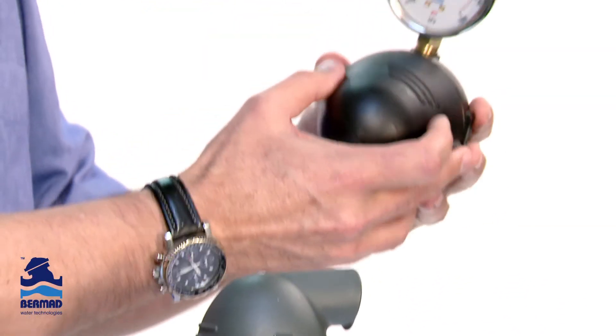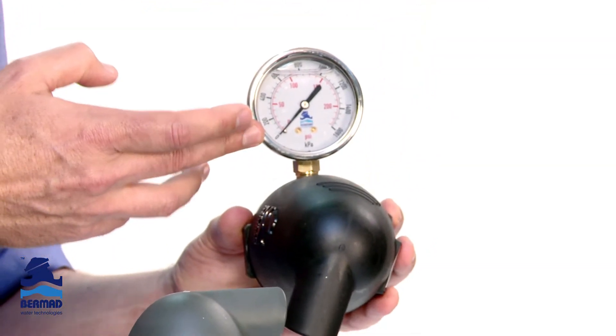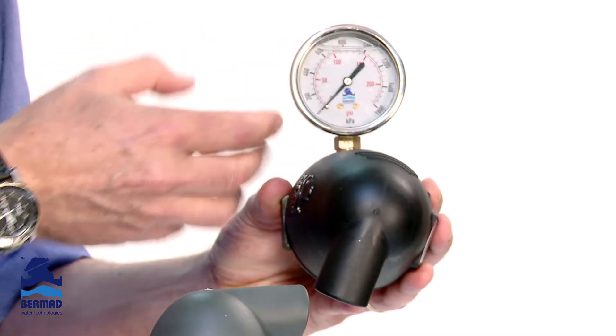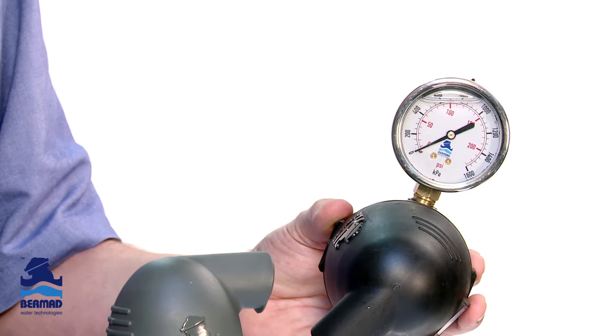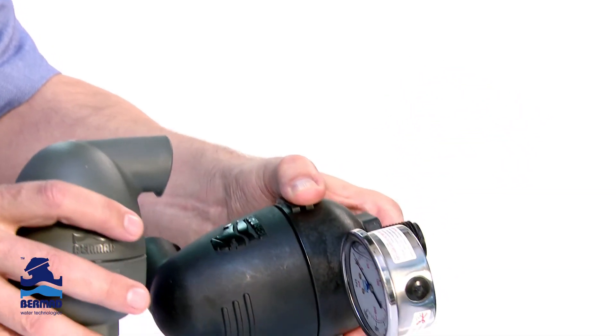We can incorporate full-time pressure gauges, which enables you to go along the irrigation system and monitor what the system pressures are. Or we can even fit Schrader valves that you can physically test the pressure along the pipeline system.